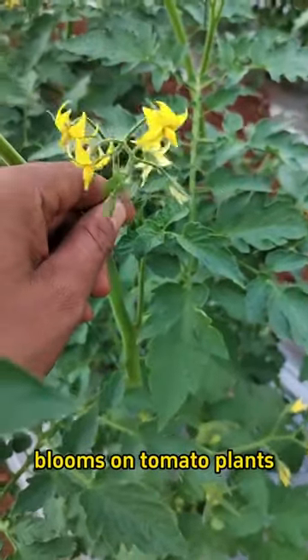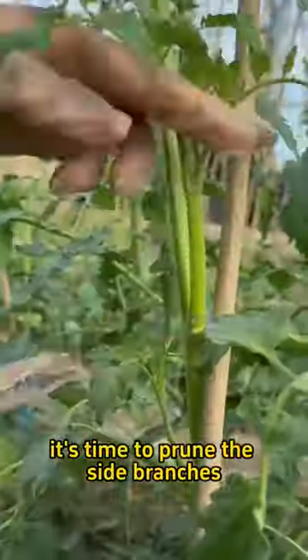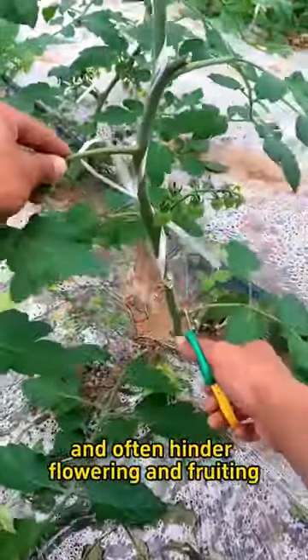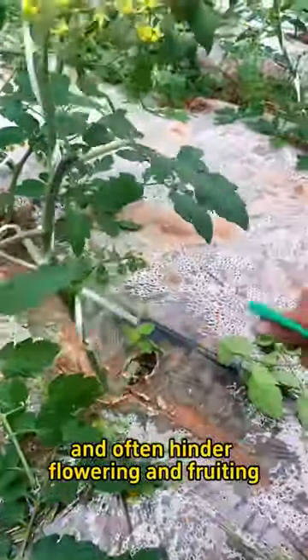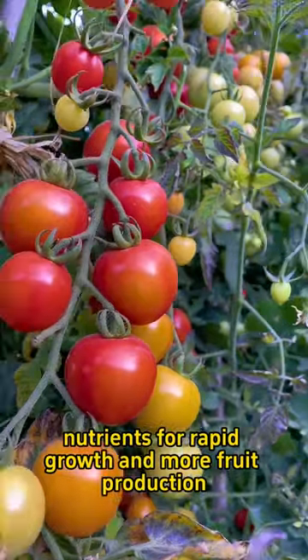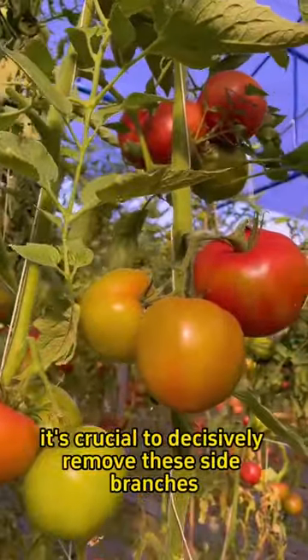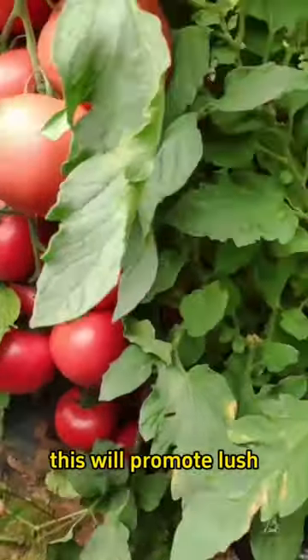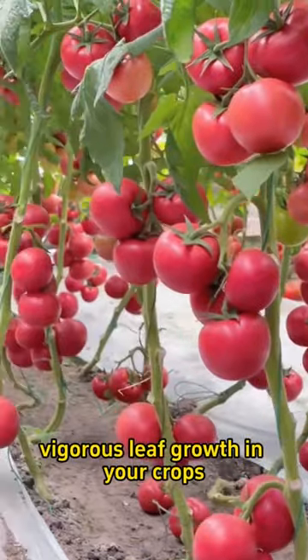When the first cluster of flowers blooms on tomato plants, it's time to prune the side branches, which are located between the main stem and the branches and often hinder flowering and fruiting. To guide the plant to concentrate nutrients for rapid growth and more fruit production, it's crucial to decisively remove these side branches. This will promote lush, vigorous leaf growth in your crops.